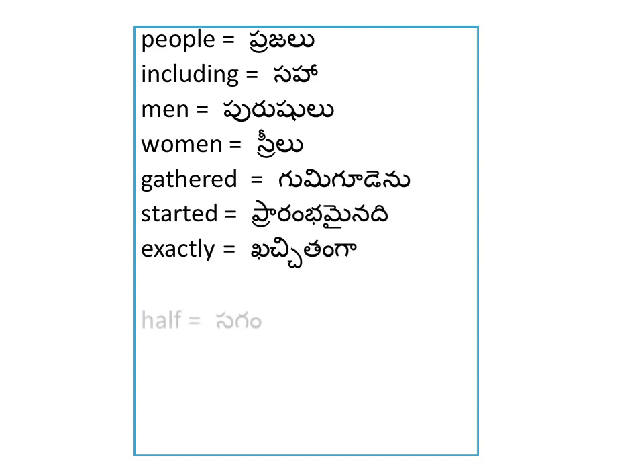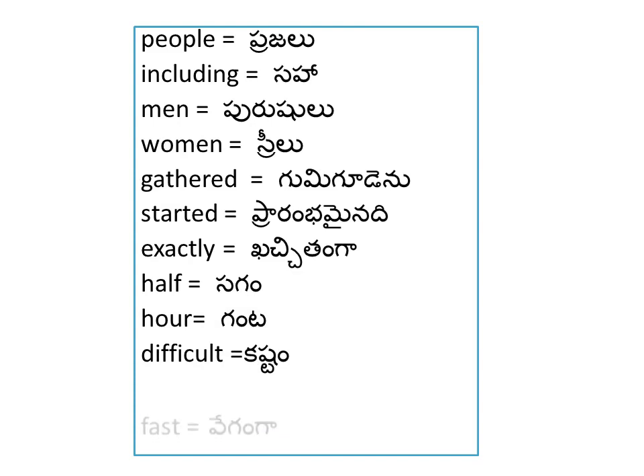Exactly. Half — Sagaam. Hour — Ganta. Difficult — Custom. Half an hour — Aura Ganta. Fast — Vegaanga. Removed — Tolaginchenu.